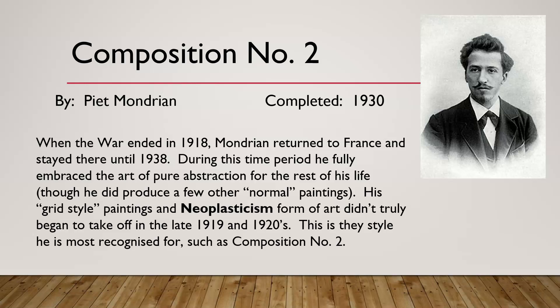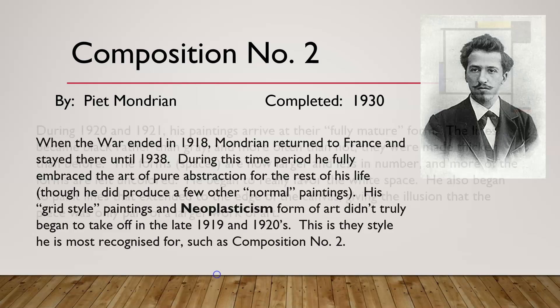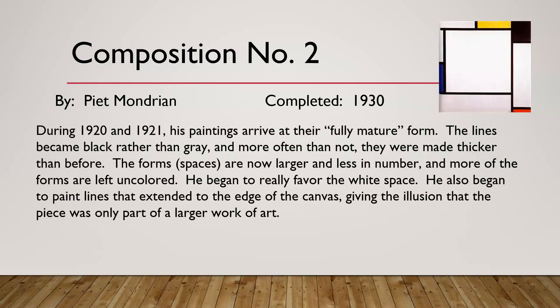When the war ended in 1918 Mondrian returned to France and stayed until 1938. During this time he fully embraced pure abstraction for the rest of his life, though he did produce a few normal paintings. His grid-style paintings and Neoplasticism didn't truly take off until the late 1910s and 1920s — the style he is most recognized for, such as Composition Number Two. During the 1920s his paintings arrived at their fully mature form: the lines became black rather than gray and were made thicker. He began to really favor white space.